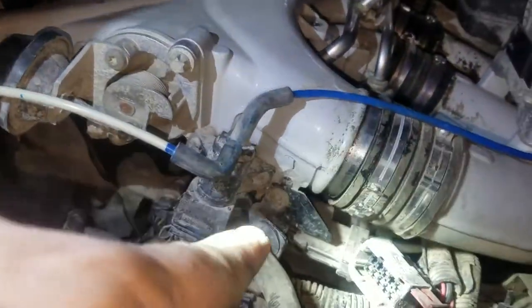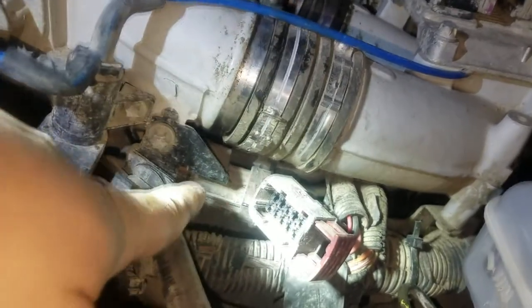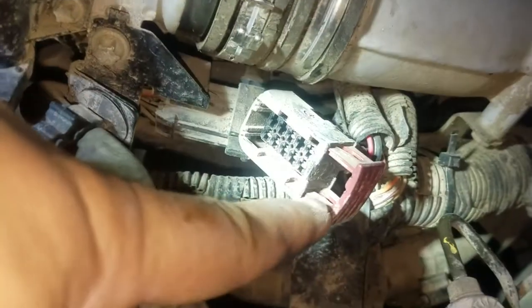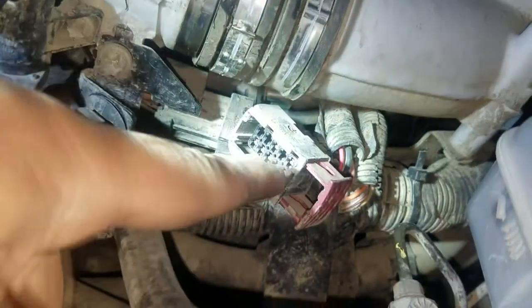Over here on this side there is a plug plugged in right here. You take a long flathead screwdriver, get it in there like this, and give it a little clockwise or counterclockwise turn to pull this latch out a little bit. Then you take your hand, pinch it, and pull it out the rest of the way.